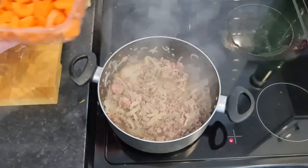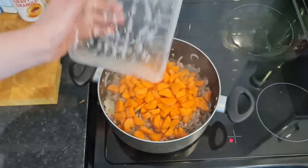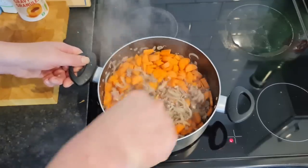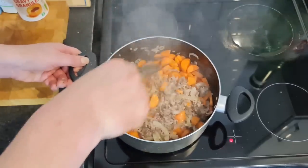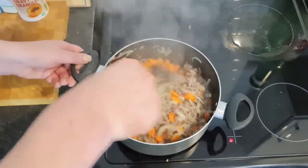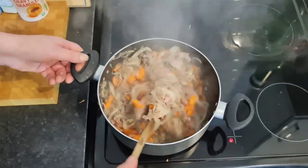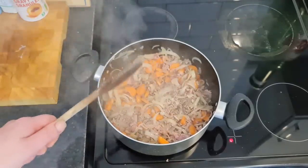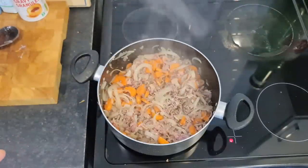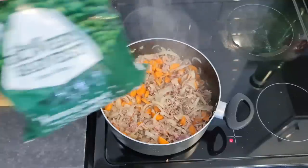Now we've got 500 grams of chopped carrots going in. Protein and meat are expensive, and if there's only a couple of you in the house that's fine, but there are five of us. If you can't afford a lot of meat for five people, just get what meat you can and bulk it out with cheap veg. That was half a kilo of carrots for about 35 pence.